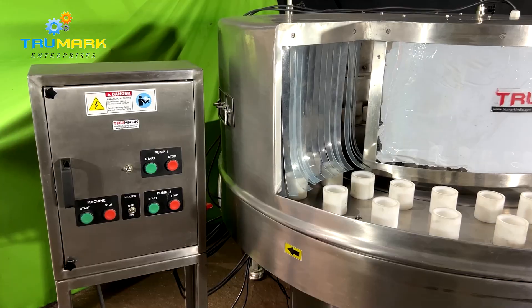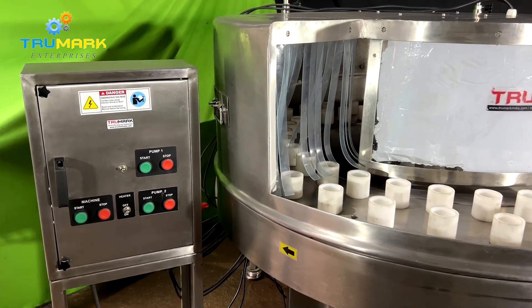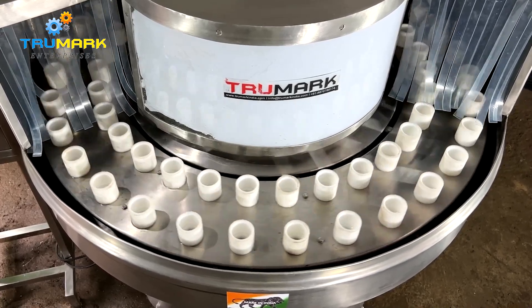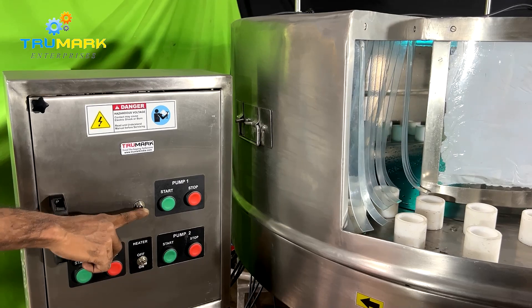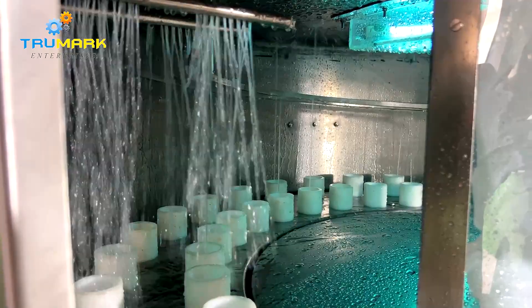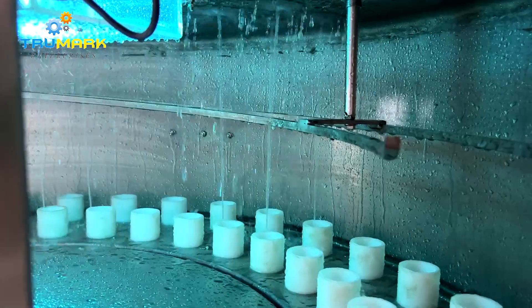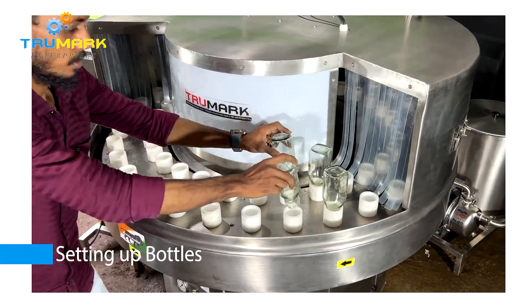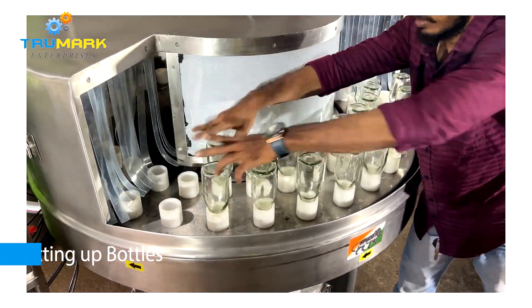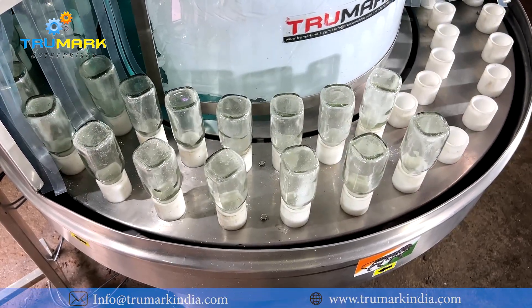The machine shown in this video is a 64-jet model with 64 cups, meaning it can process 64 bottles per minute. The rotary bottle washing machine has multiple stages of washing, for which multiple water storage tanks with pumps are provided to supply various types of wash solutions. The machine works at a fixed speed once started, in intermittent motion, and the operator feeds dirty bottles which pass through the machine tunnel.